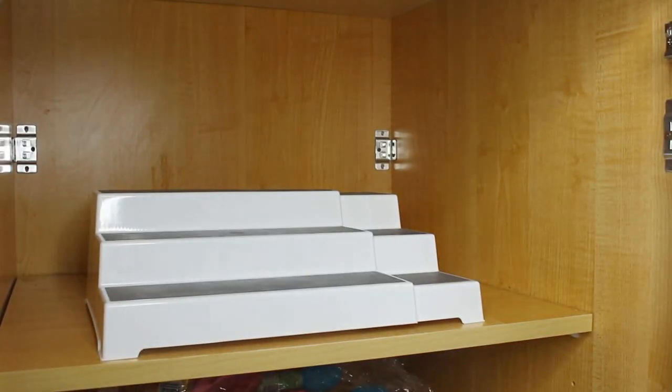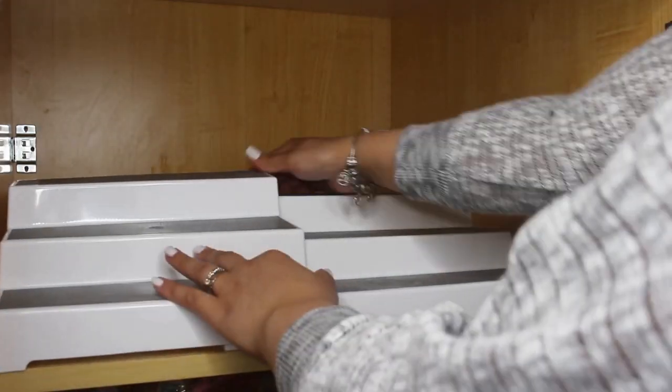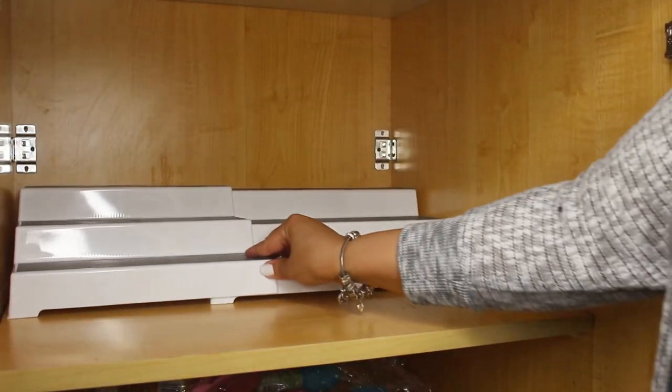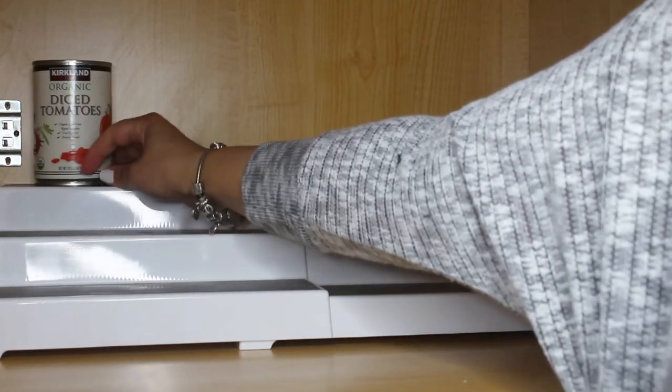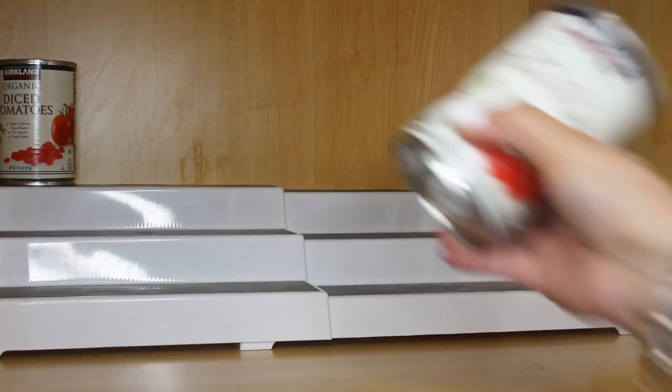I got this expandable three-tier rack to organize my cans. Before, I used to have them in a basket, which was not practical at all. Now I'll be able to see what I have. To maximize the space, I'll add my cereal containers in the front for a more aesthetic look.